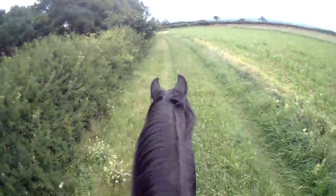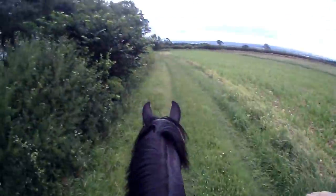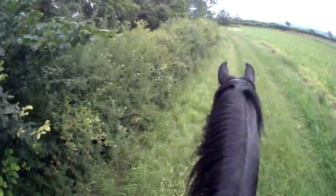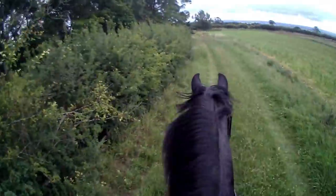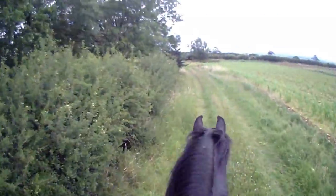And when I say spook, I mean they go from here to over there, like a jump almost — just jump across, but sidewards. And at speed they can unseat you, because it's so dramatic sometimes. So you just have to be a little bit aware of that.